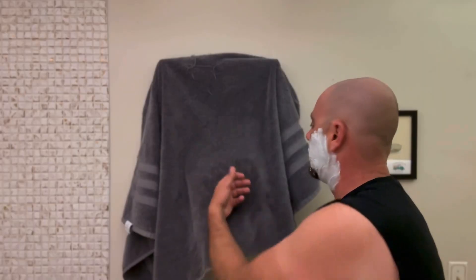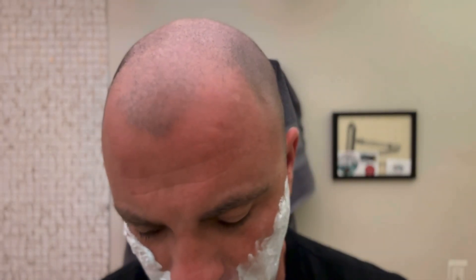Managed to put that on with just one hand, didn't get it all over both of them. I will shave my head in the shower.